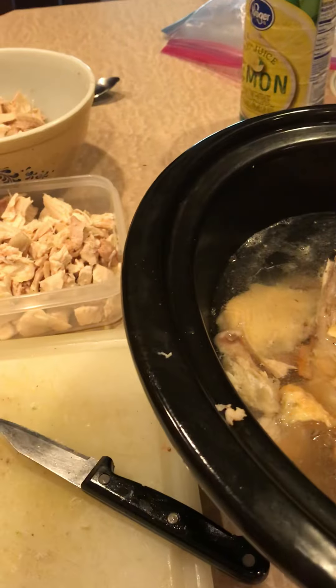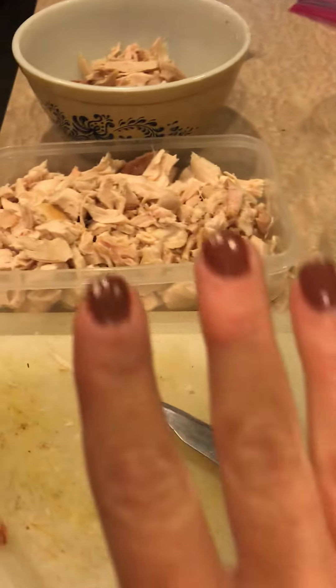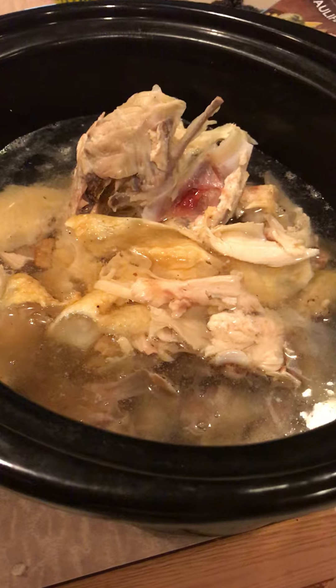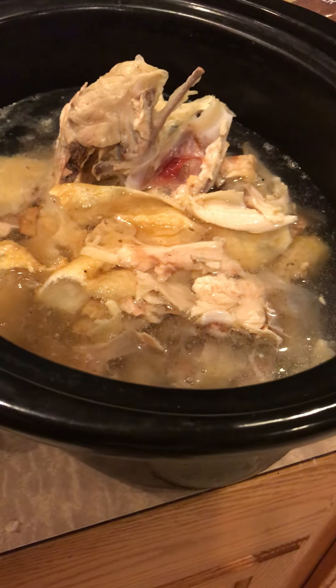Two top tips for everybody trying to go keto: buy some rotisserie chickens, use your chicken in some great recipes, and make some bone broth. You can do this, I promise you it's so worth it. Keto on, y'all — thanks for watching.